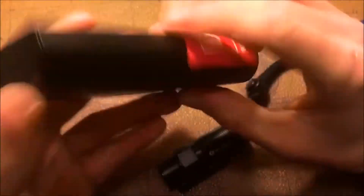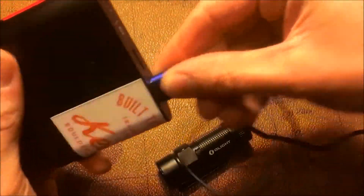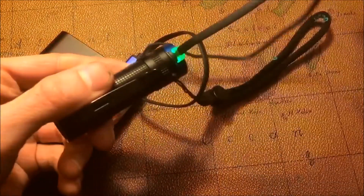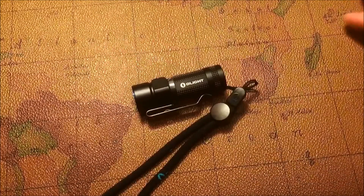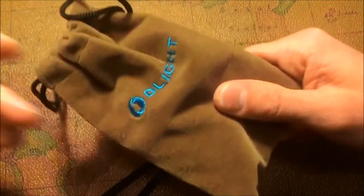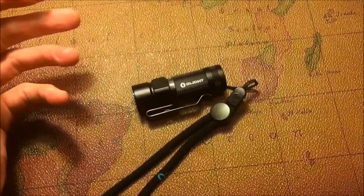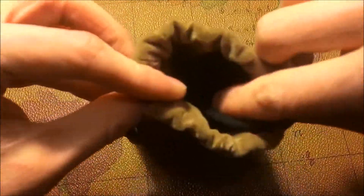I have this Anker battery bank and all I have to do is plug it in and it's charged. They also send you this really nice pouch — it's kind of a microfiber or suede type on the outside. This pouch can hold your charging cable, and it's big enough to put the flashlight in there as well as the charging cable. It's a really nice high-quality bag.